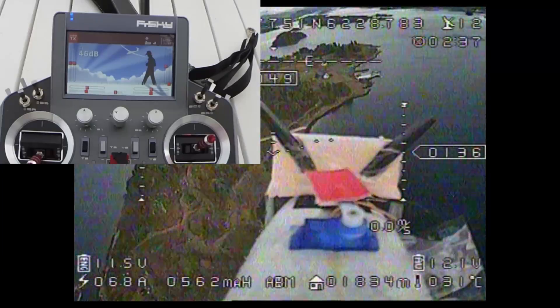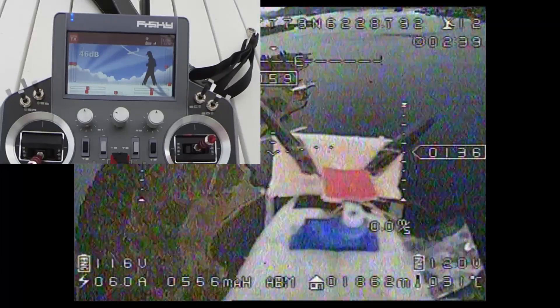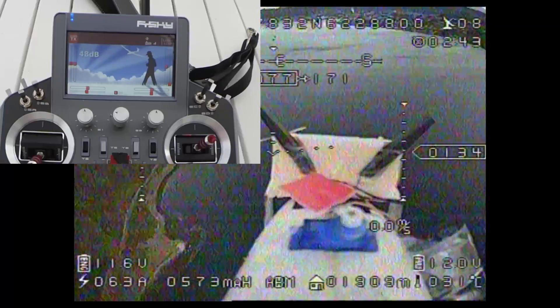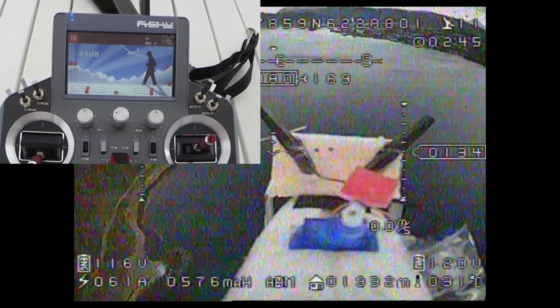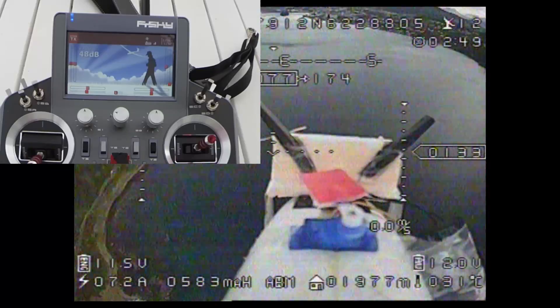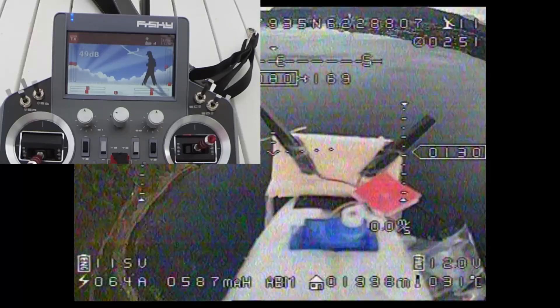Alright, signal low. We're going to move on — can get a little bit higher. A little bit higher.